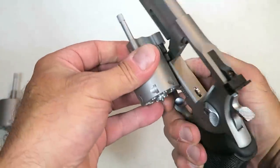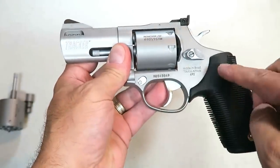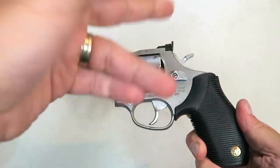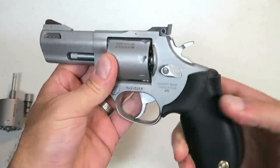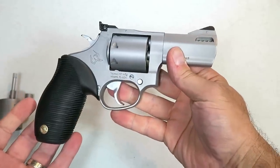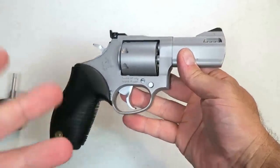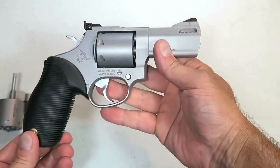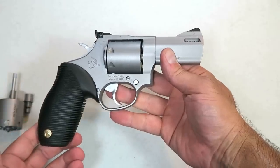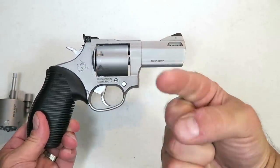I'll go ahead and switch the cylinders out once again to show you how simple that is. I'm looking forward to taking this to the range — I'm going to shoot 357, 38 Special, and nine millimeter to check out the capabilities. It offers a lot, and I think it's a nice revolver with many options. I think Taurus has a winner here. If you like videos like this, please subscribe and share — thumbs up button, thanks for watching, and you guys be safe.